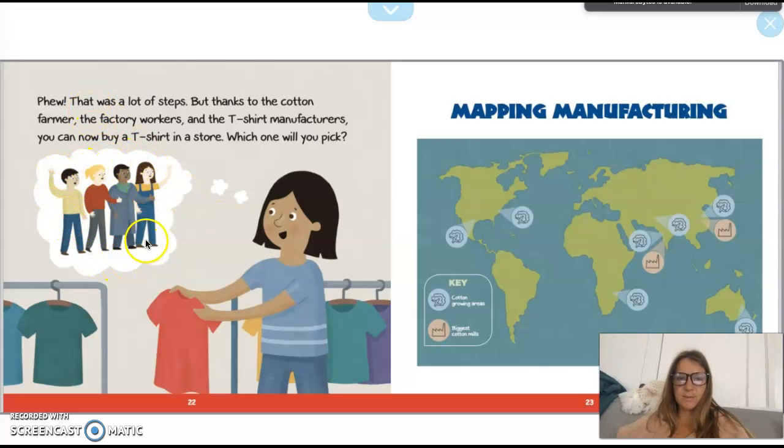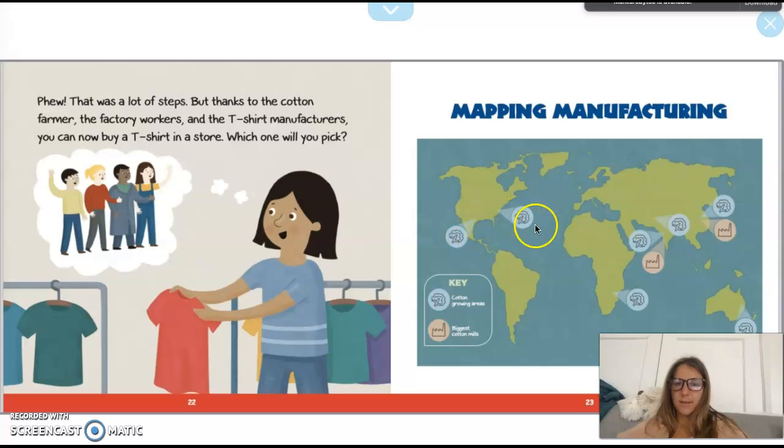Isn't that so cool? All these people had to work just so we can get a t-shirt in a store like Target, or at the mall, or a clothing store. This map is cool because it shows where they grow a lot of cotton and where a lot of the cotton mills are. The United States is here — some of the biggest cotton-growing areas are in the south and southeast, like Florida, the Carolinas, and Texas. This is Africa, this is Australia, and China and India are part of Asia — that's where some of the factories are too. So we all work together to make the things we use in our world!